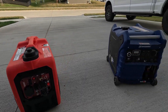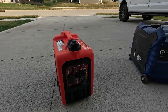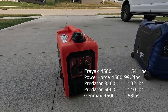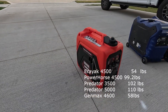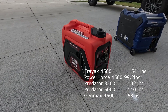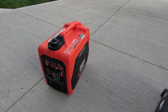The Arriyac is also significantly smaller than other competition. The Predator 3500, which is built on the same platform as the Power Horse 4500, weighs 102 pounds. The Predator 5000 weighs 110 pounds. Comparing it to the newer generation of suitcase high-power output generators, the Genmax 4600 is 58.4 pounds. So even within its direct competition, the Arriyac is much lighter than similarly sized generators.